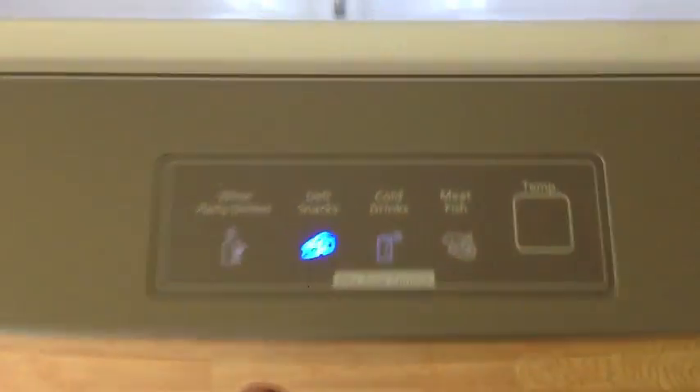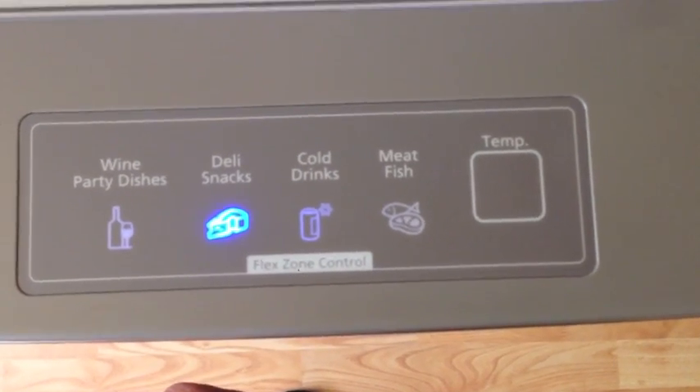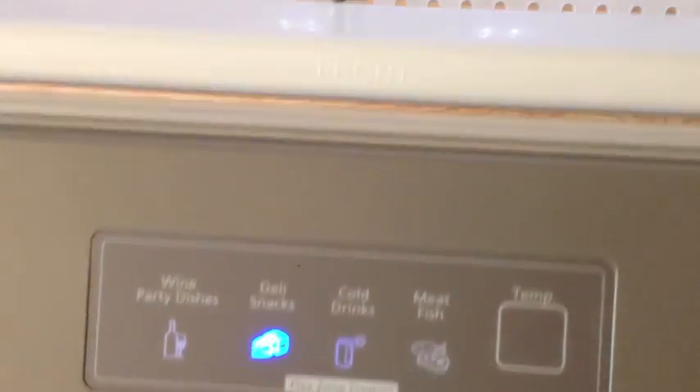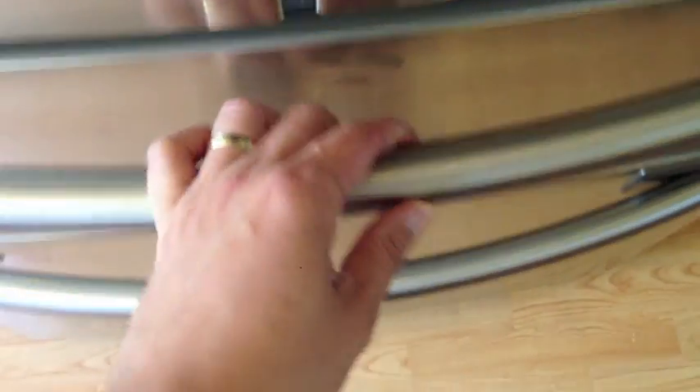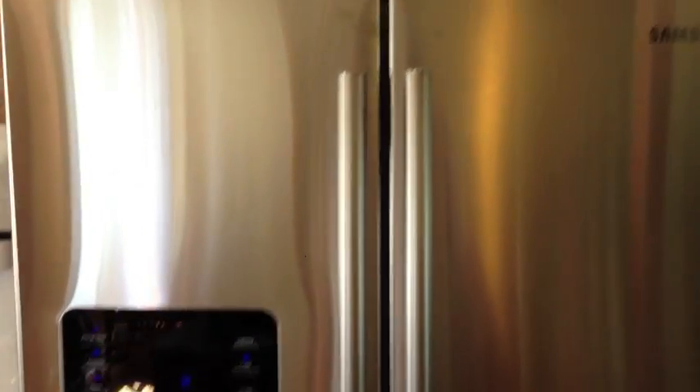Down to the flex drawer — you have some temperature options that get progressively colder: Wine, Party Dishes, Deli Snacks, Cold Drinks, to Meat and Fish, depending on what you plan to keep in there. It just toggles to each mode. I didn't look too closely in the reference guide yet to see what those different modes are, but they should be intuitive enough. Another thing to note about this bottom drawer: to unlock it you pull up and you can see the little slots that line up to help keep the door closed and aligned properly.